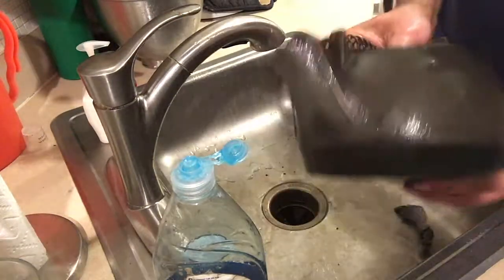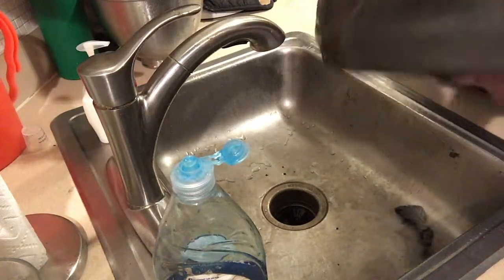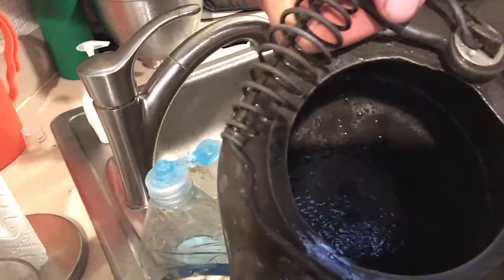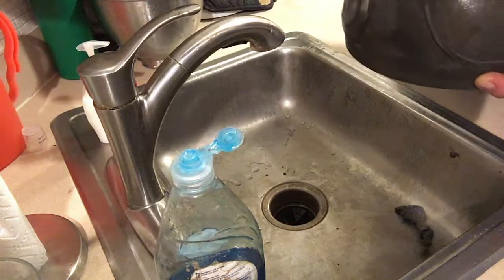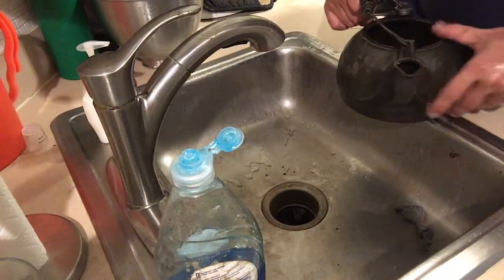The outside looks pretty good — pretty rust free. The inside still has a little rust. You probably won't be able to see in there, but it's right in those corners. So we're going to put it back in for 30 minutes, get it out, and scrub again.